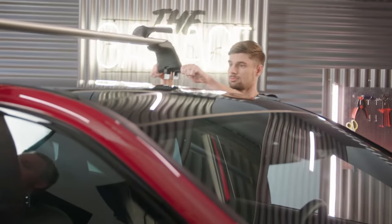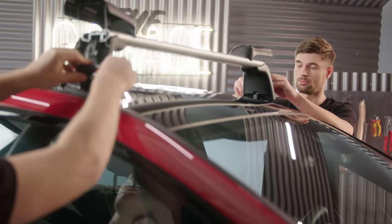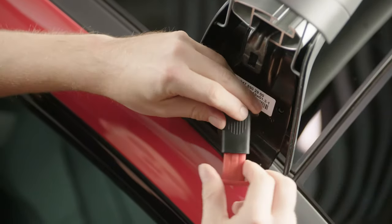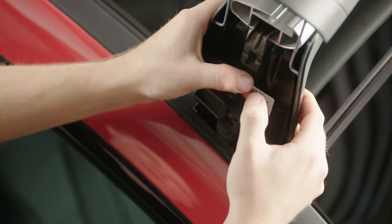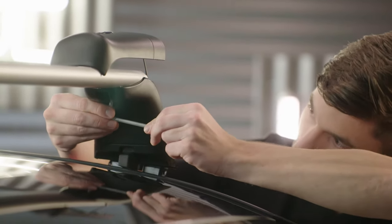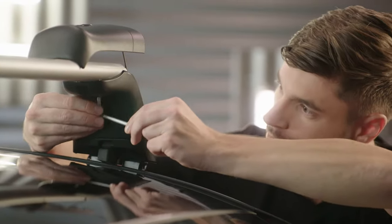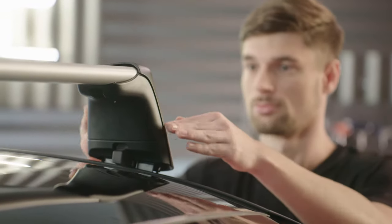Together with a second person, hold the front basic carrier above the car, then position it on the front left side. Turn the quick tightening device on both sides to the left, fold it upwards and press down the red lever. Now you can tighten the screws on both sides. Fold down the cover caps. Install the rear basic carrier bar in the same way.